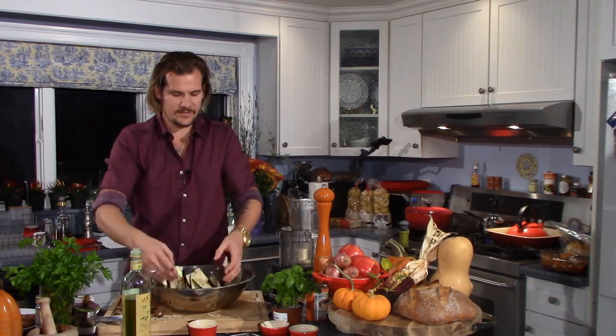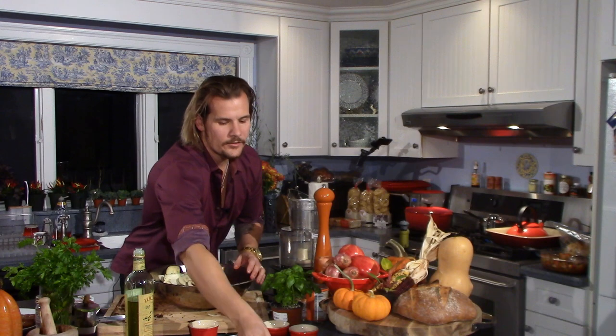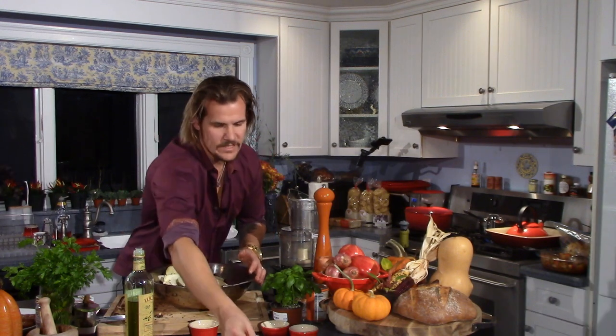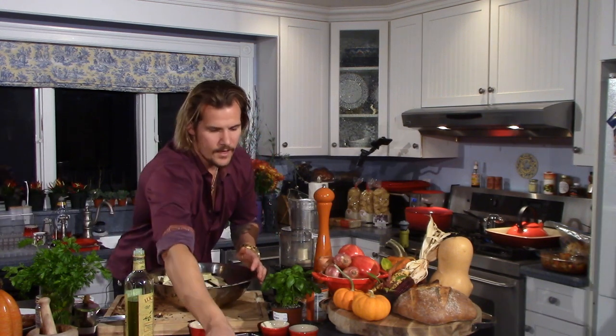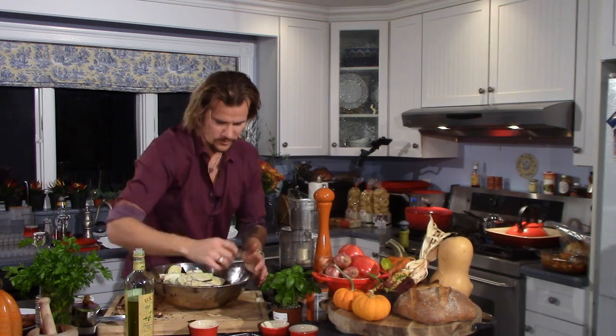Probably going to get more like 400 on convection. I like convection for an execution like this because it really helps things brown. With the eggplant, because we have these lovely delicate slices, I'm going to be a little less willy-nilly with the placement than I was with the mushrooms — the more surface area exposed, the more browned and evenly cooked we're going to have.